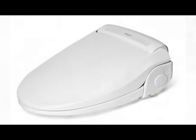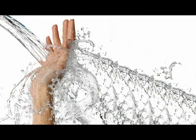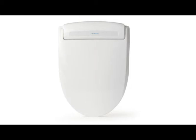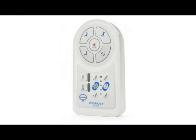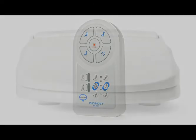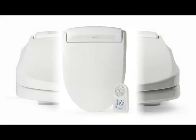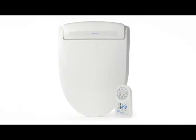The BB400 is available in both round and elongated sizes. Streamlined for comfort, usability, and effectiveness, the BB400 brings the meaning of ergonomics to life. The BB400 Harmony is versatility, compatibility, and economical all-in-one.